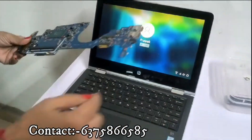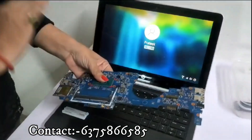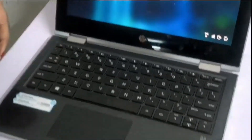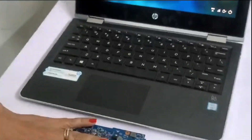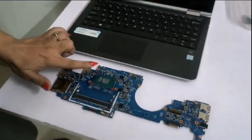Our laptop configuration is i3, 7th generation. We have all kinds of motherboards with updated models. We have replaced the motherboard because it was not repairable. The CPU was short.